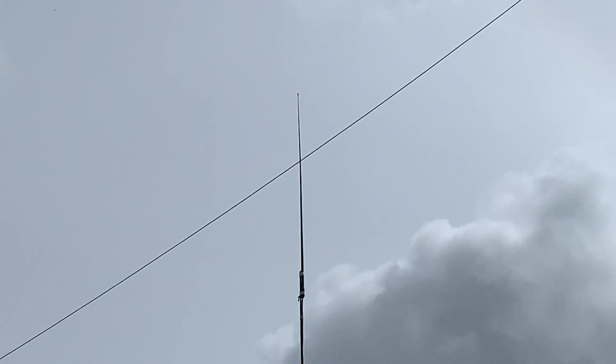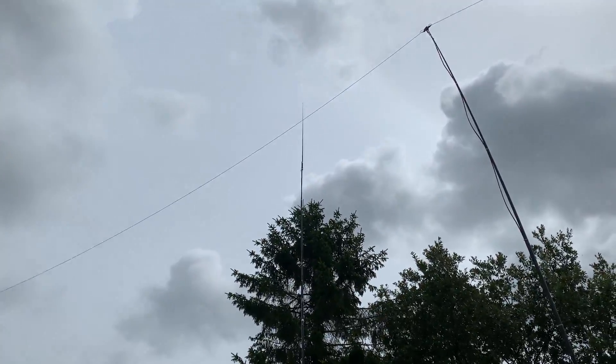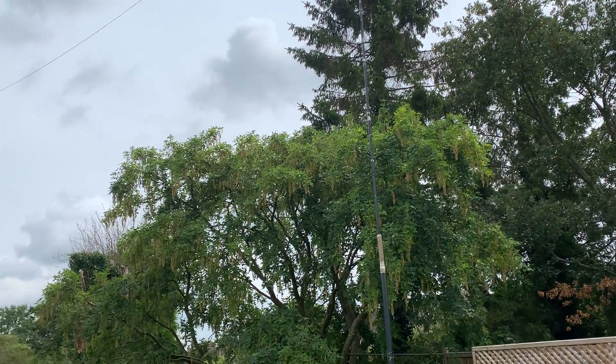Andy phoned me - I think it was on Friday afternoon - and said 'are you going to be in?' and I said yeah. He said 'that's good because I'm just finishing another antenna for you.' I was very pleased to take his call, so he brought it around and we put it up.